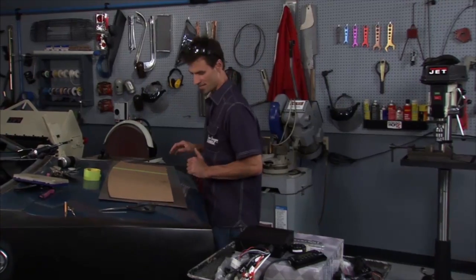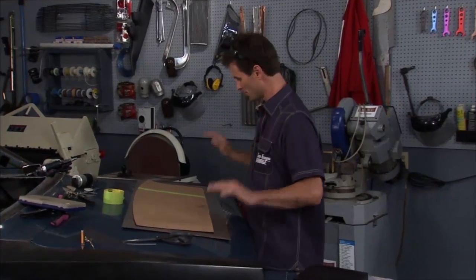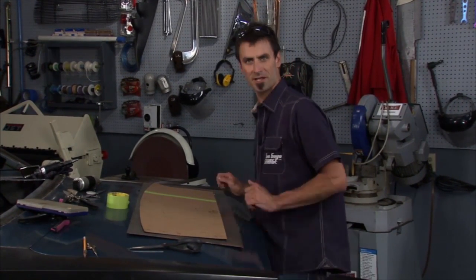This is from Custom Auto Sound — a really cool way to save space in the dash. Now I'm going to go ahead and get this thing cut out, and we'll be ready to put our package tray in.